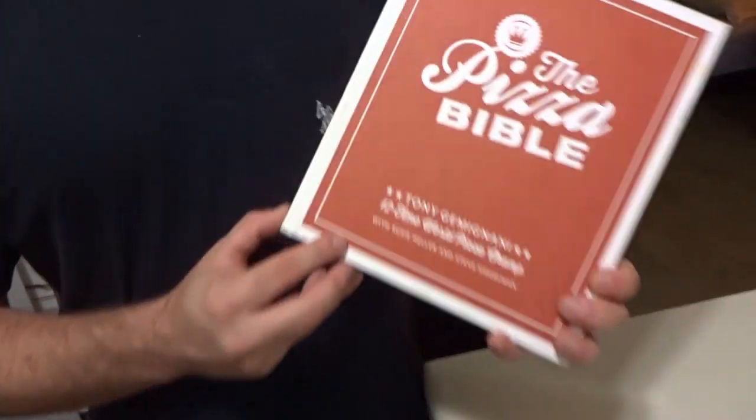Alright guys, today I'm going to show you a recipe from The Pizza Bible, written by Tony Gemignani, 12-time World Pizza Champion.